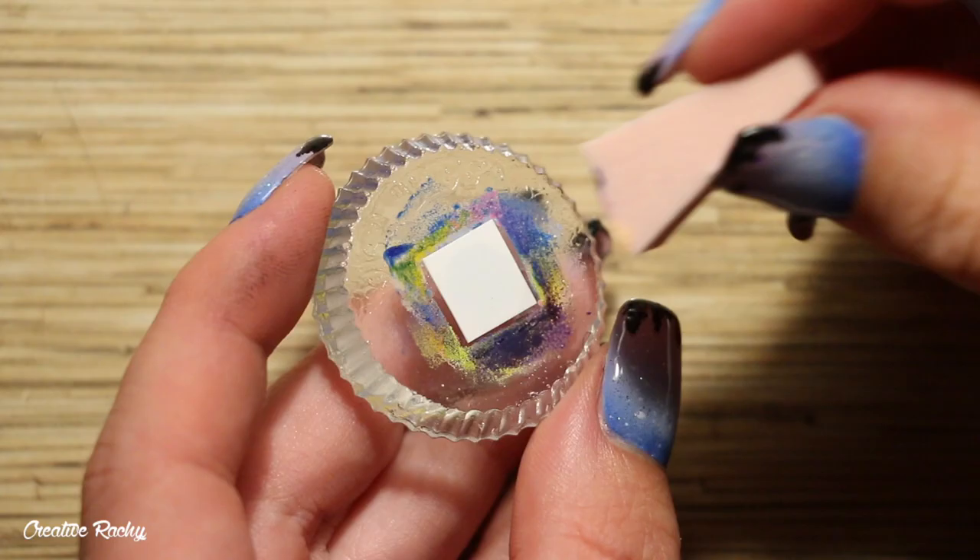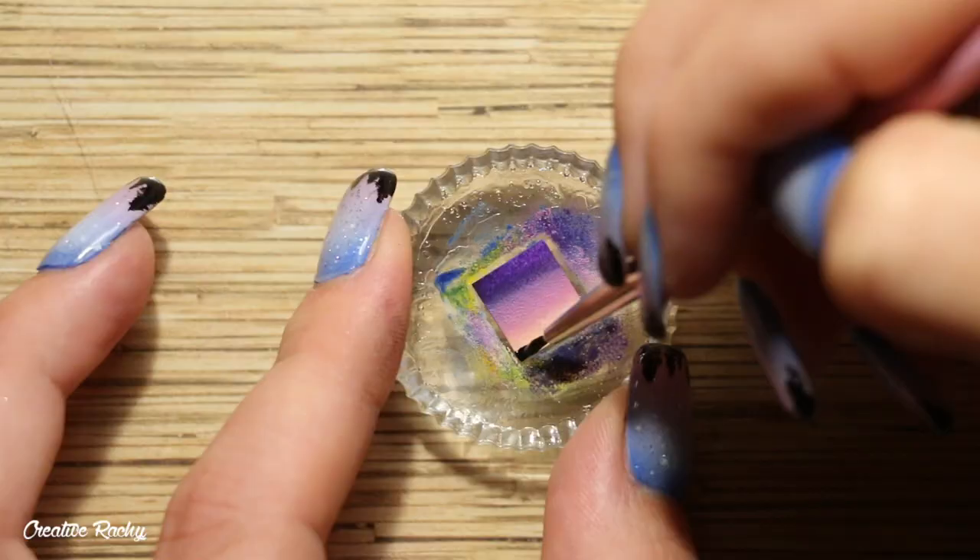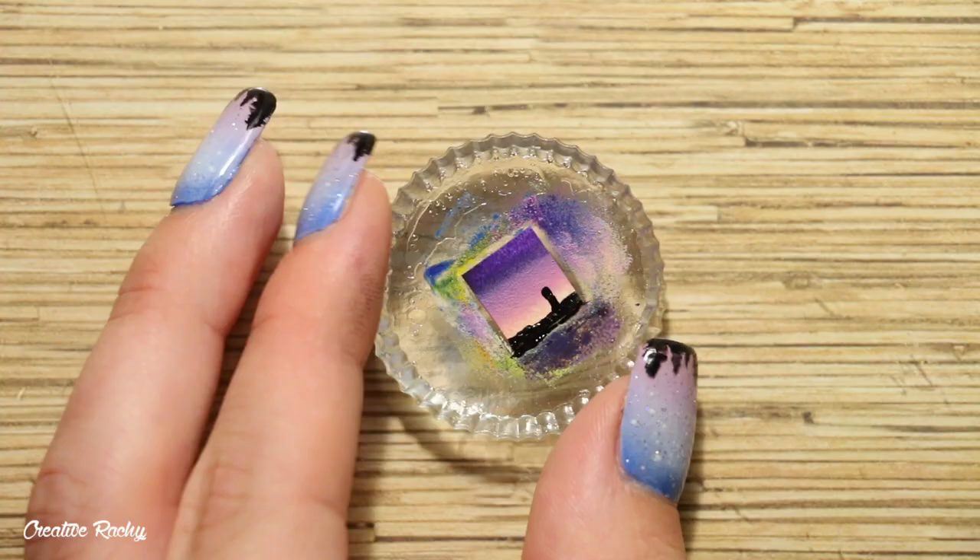Moving on to my very last miniature painting, this one has a creamy color at the bottom, pink in the center, and purple at the top. I dabbed a few coats of this onto my polaroid, then used black paint to create a silhouette down the bottom, painting on the horizon with my paintbrush.